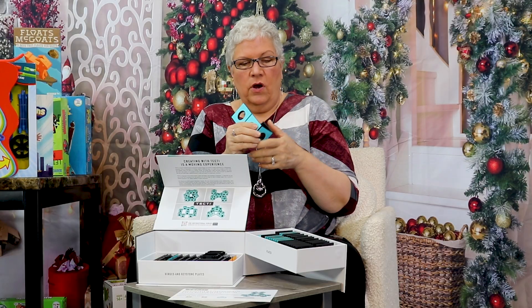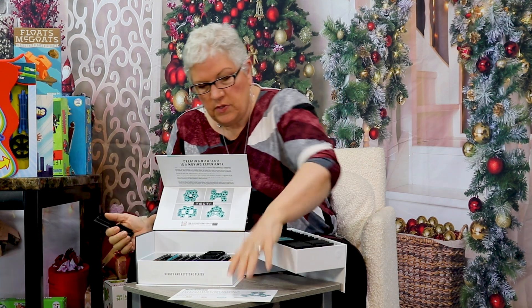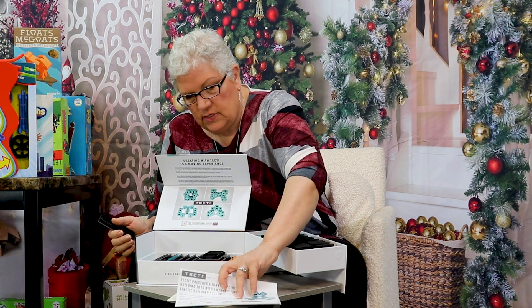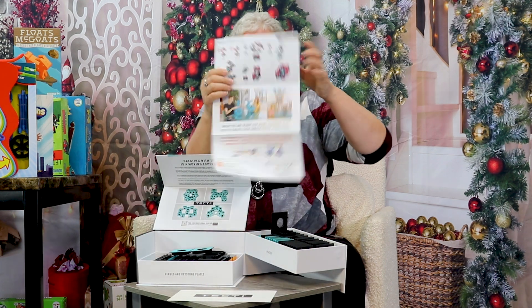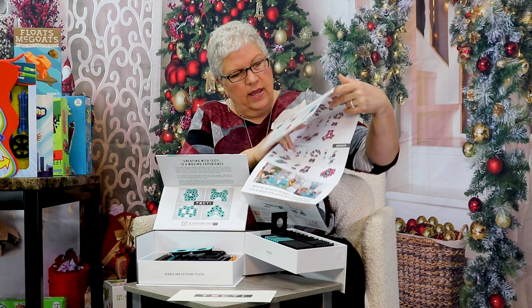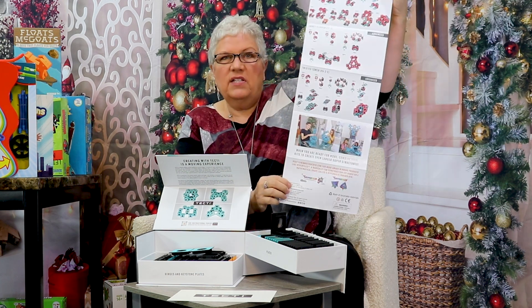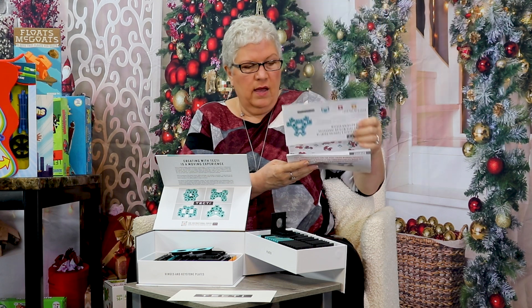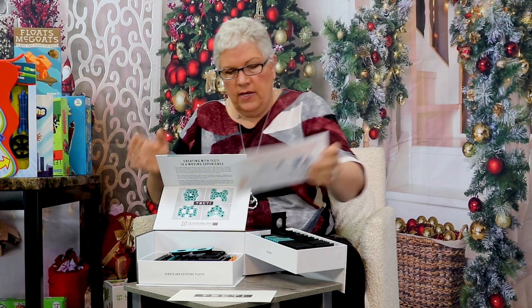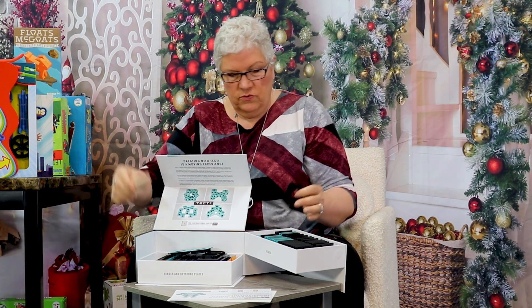They're very — I don't know — modern art-esque, but it is amazing the things that you can build with this. It comes with a lovely instruction booklet where you can see some of the crazy things that kids are able to build, and it starts you off, because I think that for your first one you need some examples to try it. But really amazing — if you have a budding engineer in your family, it also comes with a dowel so that you can connect pieces together through them.